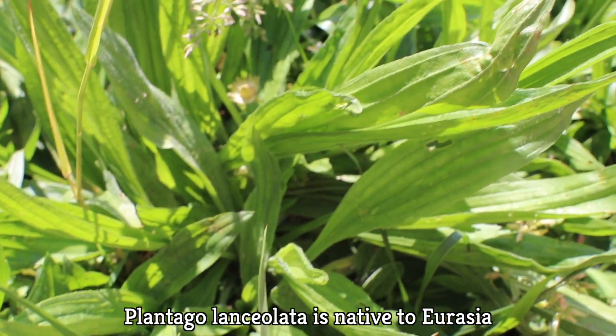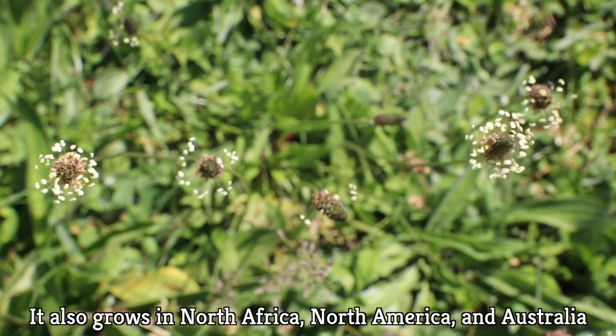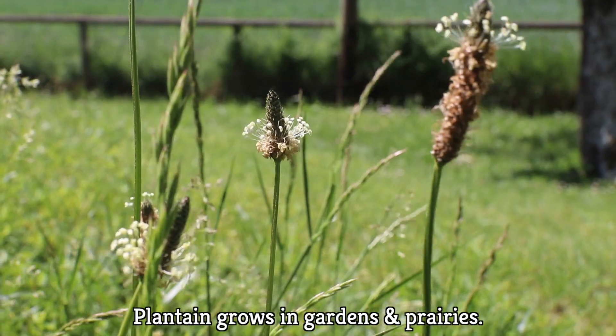Plantago lanciolata, or narrowleaf plantain, is native to Eurasia, but you'll also find it in North Africa, North America, and Australia since it's been introduced there. It's a perennial that just loves growing in gardens and in prairies.